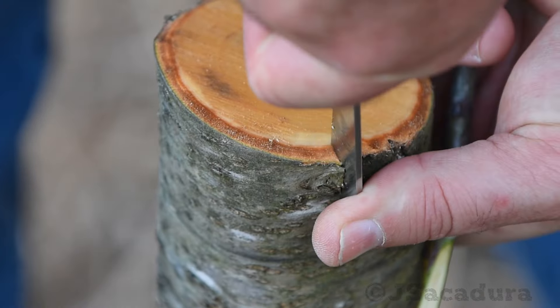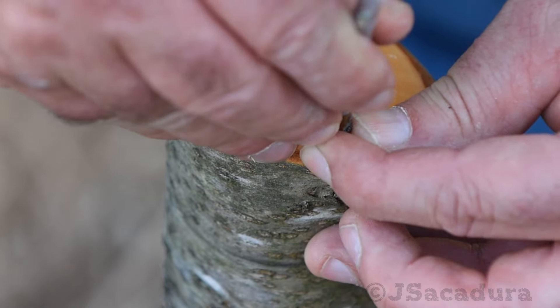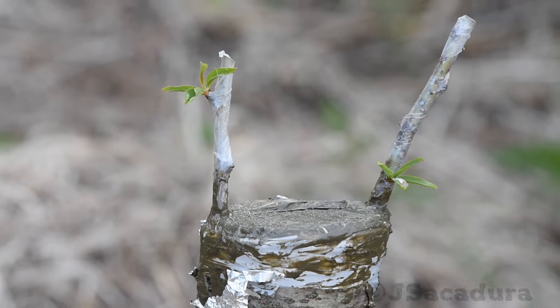The next time you have a failed bark graft when topworking a tree, instead of regrafting, consider leaving the stump to obtain new rootstocks if you need them.